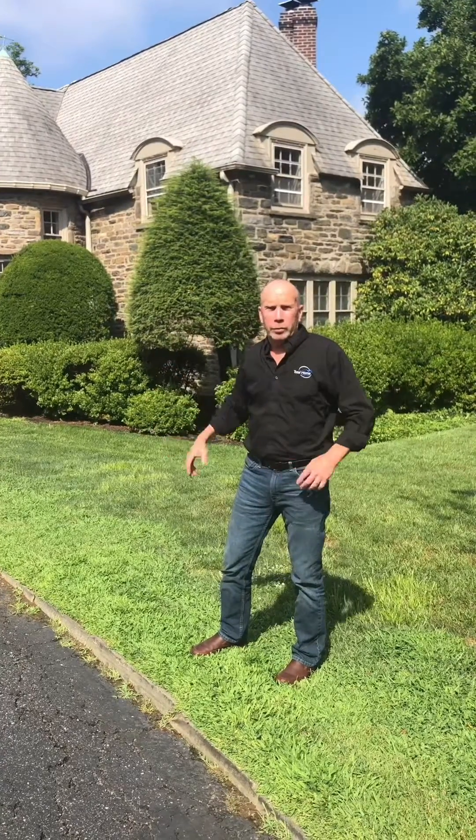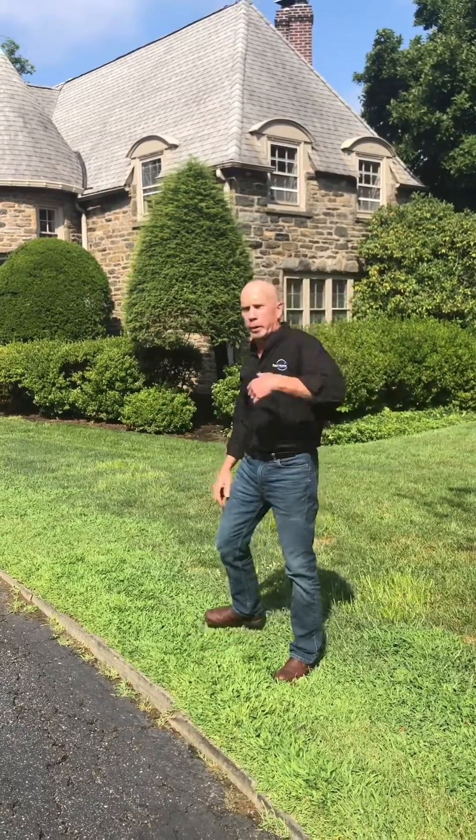Good morning, I'm Tom Hawkes from Total Home Solution on this gorgeous day in Wynwood. We're working on one of these 100-year-old houses that is very typical in Wynwood. What they're asking us to do is the entire first floor. Come on in, I'll show you what we're doing.